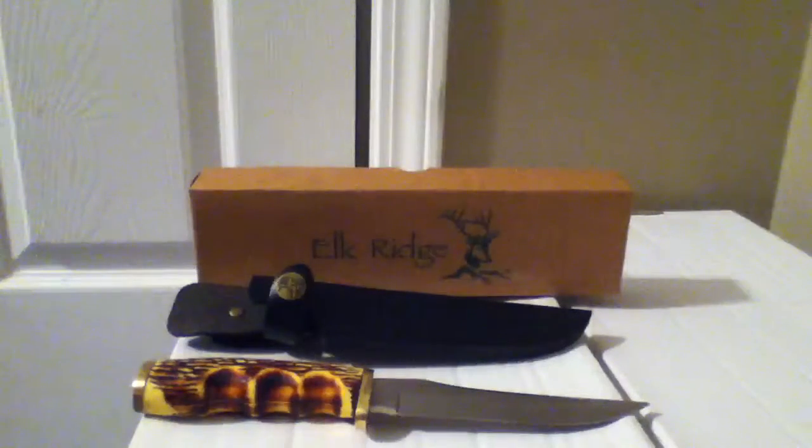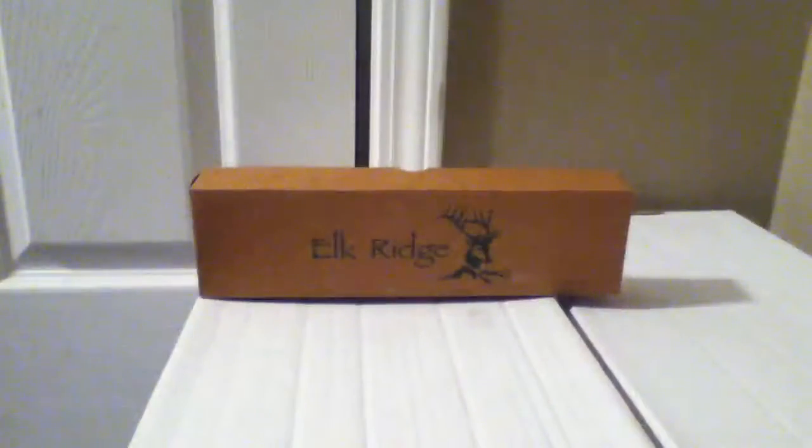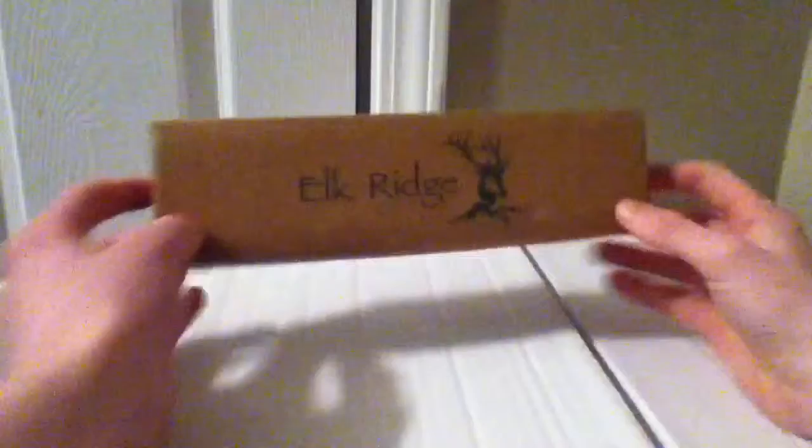Hey guys, what's up and welcome back to another review. Today it is the Elkridge ER027. Let's set these off to the side and take a look at the box. On the front we have a picture of the Elkridge logo, ER027, made in China — nothing else on that side.